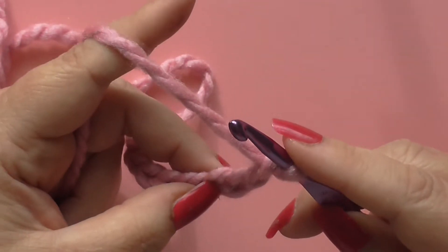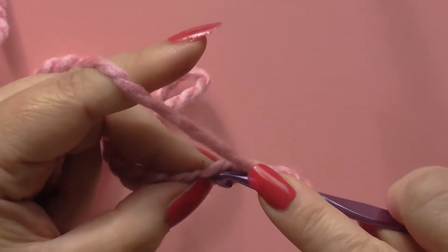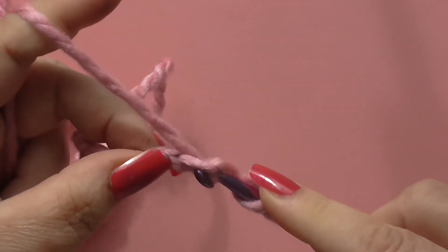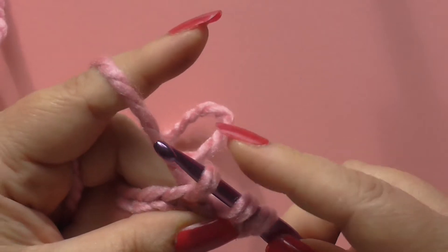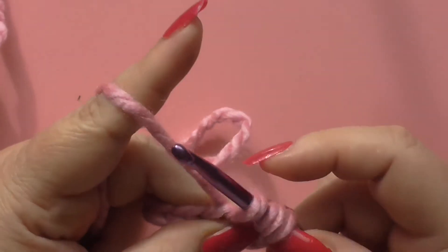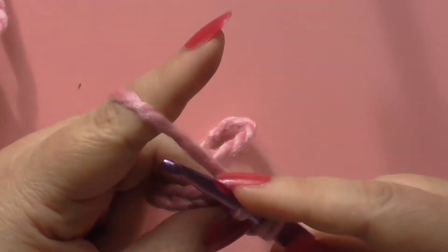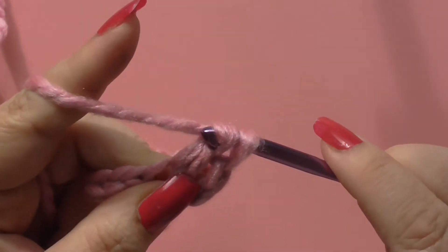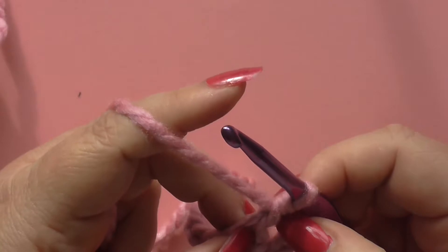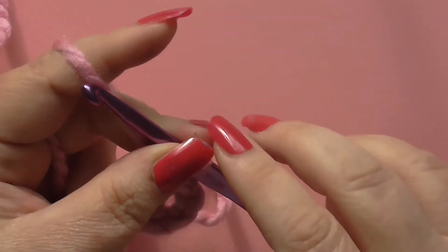For a double crochet — which is a treble in British terms and a double in American terms — we yarn over, push our hook into the stitch, yarn over and pull through, so we've got three on the hook. For the half double we yarn over and pull through all three, but for the double we yarn over and pull through just two, then yarn over and pull through the remaining two, and we have one left on the hook. There is our double crochet. This bit where we chain three acts as a double crochet as well.